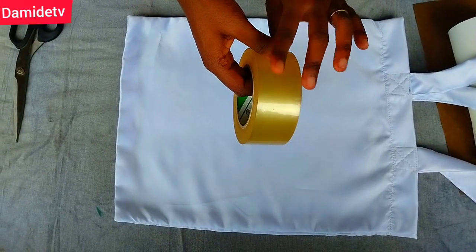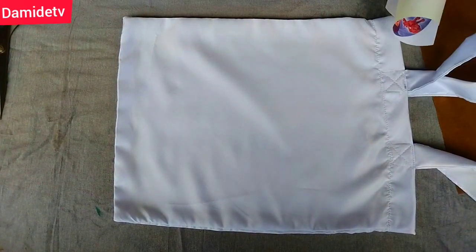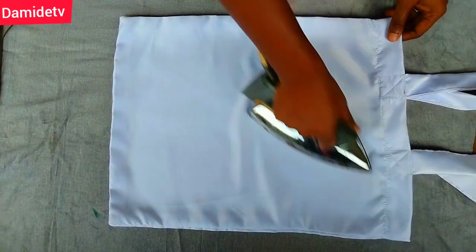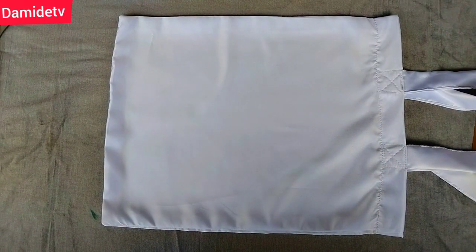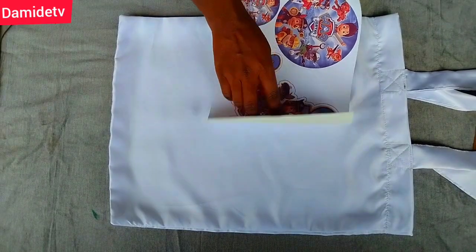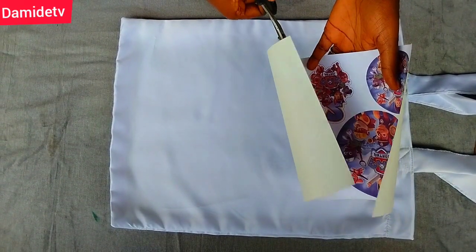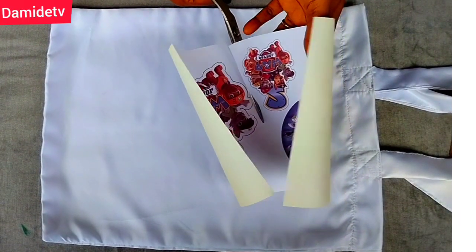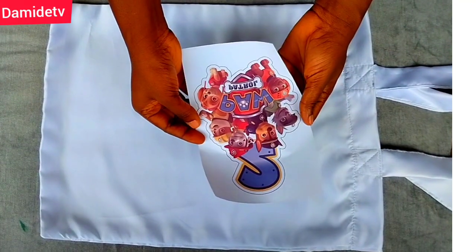We also need tape — very important. The kind of tape you have to use is paper tape. Paper tape is very important; you cannot use nylon tape. For this project I did not have paper tape, so I improvised with something, although it didn't work out well at the end of the day. I decided to use a plaster I had at home but I didn't like the impression it gave. Your choice of tape should be paper tape and nothing else. Paper tape is very good — it will not leave a stain on the cloth.